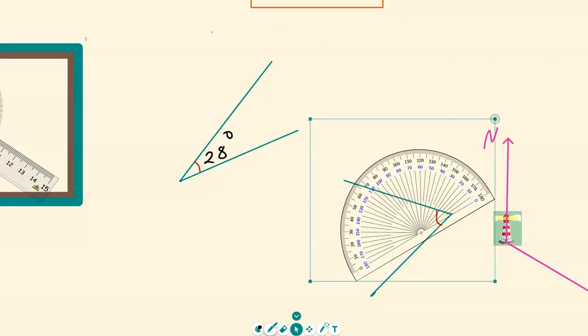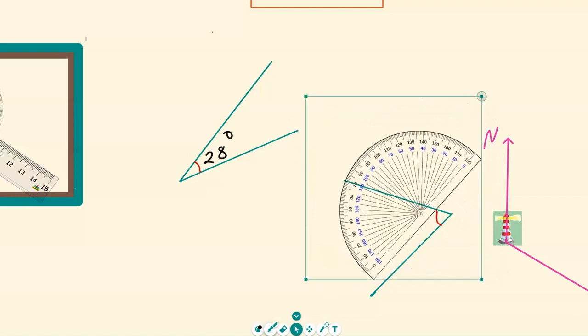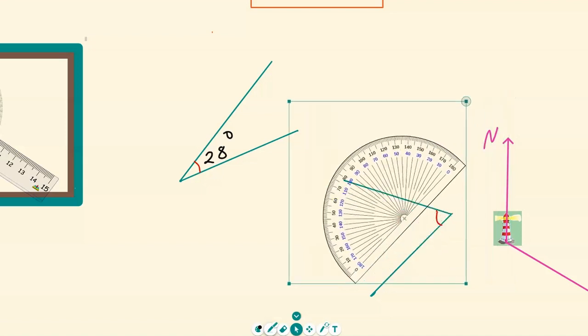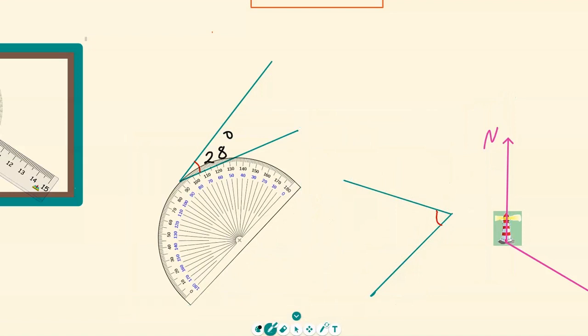Move the screen, grab your protractor again, and rotate it to position it so it is on zero. You need careful, small movements to make it accurate. Measure your angle — from zero, it is roughly 64 degrees. Grab the pen and label it as 64 degrees.